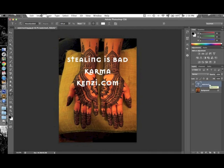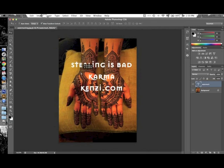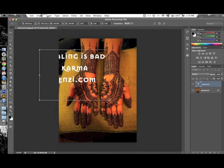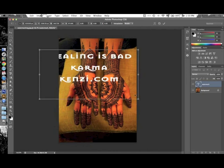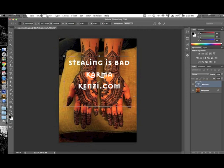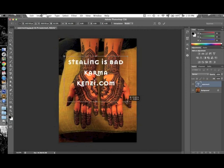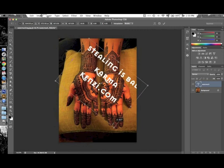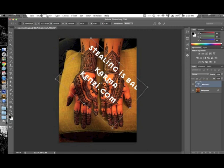Now we might want to move and reposition the text. Click the Pointer tool on the toolbar — keyboard shortcut V. You can click and drag the text wherever you want, and resize the box by clicking one of the handles. Hold down the Shift key while resizing to scale the text bigger or smaller without stretching it. I also like to put this at an angle — when you hover outside a corner anchor, the cursor turns into a curved double arrow, and you can rotate it. You can angle it to go all the way across your image, then drag it to a better spot.